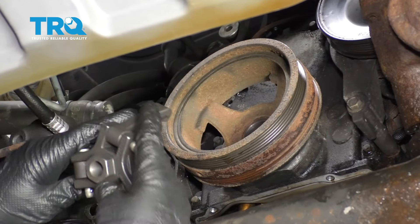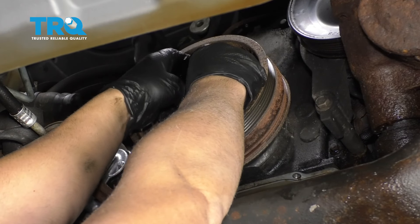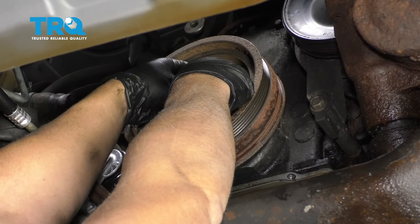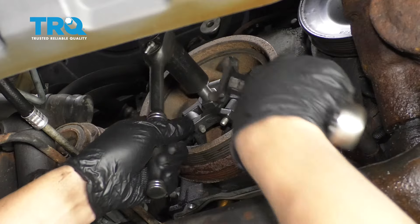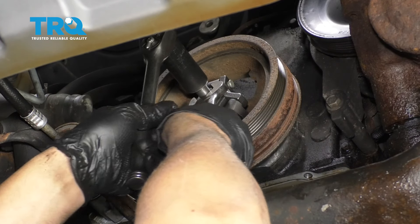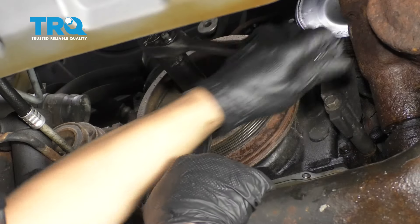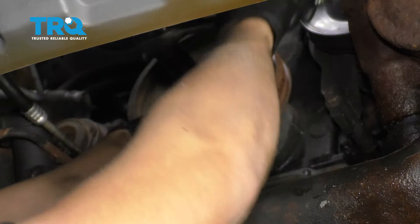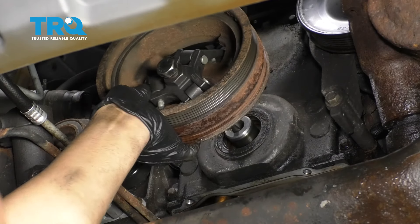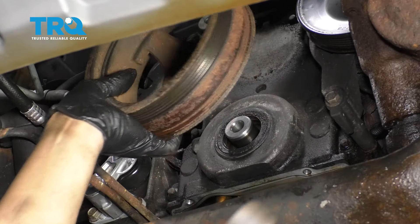Now I'm gonna take a harmonic balance remover tool and this clips onto the balancer. You can try to use a three-jaw puller, but it's really not that easy. Now that's on there, I'm just gonna take a socket and a wrench. And as I tighten this down, it's gonna pull the balancer outward. There we go. Take the tool out and there's the balancer.